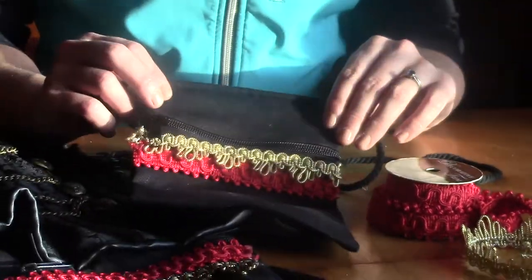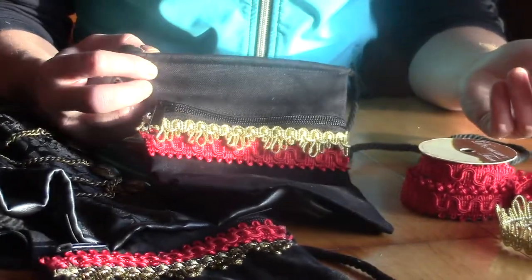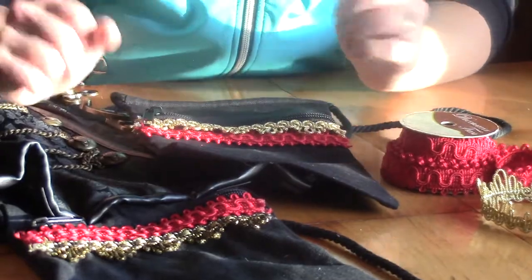They probably have these pouches at other craft stores, but I found mine at Hobby Lobby along with all my other accessories as well.